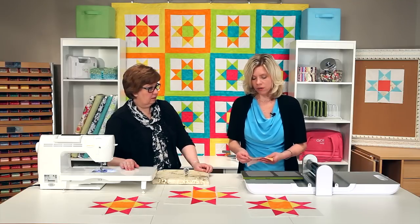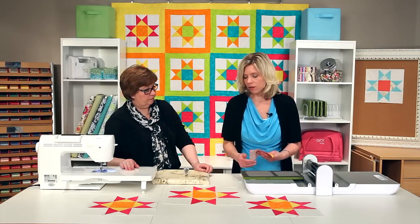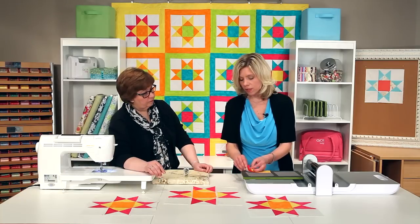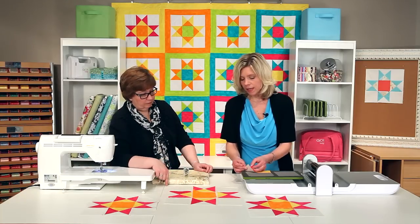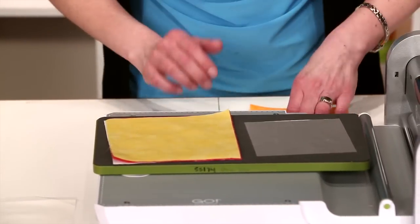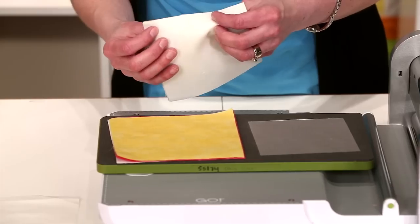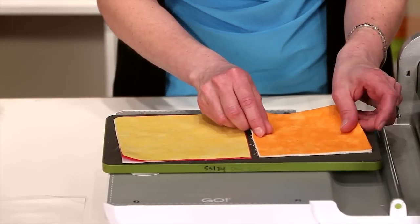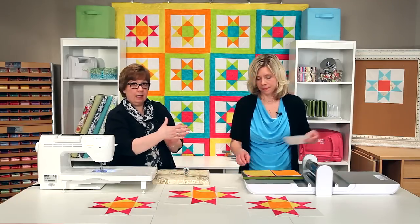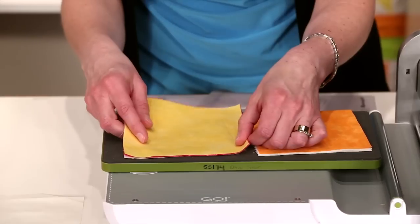On the quarter square, we are going to cut all of the pieces. We've got one layer of yellow, two layers of the pink, and one layer of the background color. On the squares, we've got four of the white and one of the orange. You'll notice that the shapes are not square on the die, and that's on purpose to get the best possible cut.